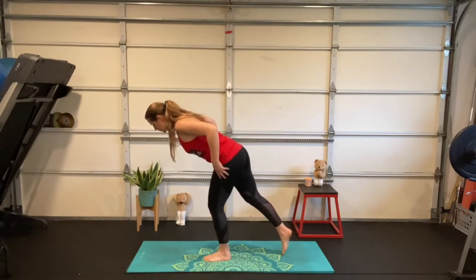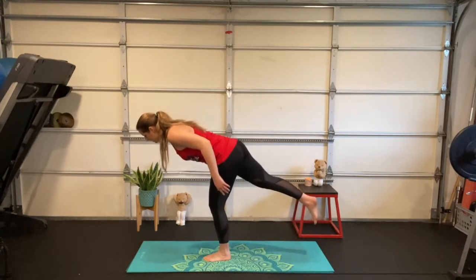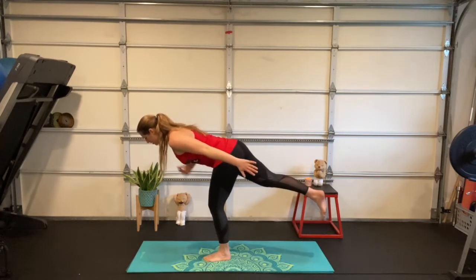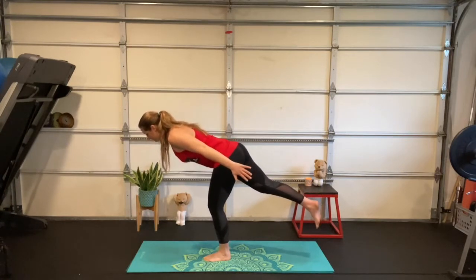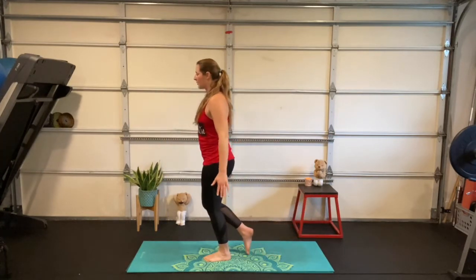Your right toes are getting lighter as they slide back — maybe you stay right here with toes still on the floor, that's a great option. Or maybe you slowly lift that right leg up. Reach long through those fingertips like you've got wings and you're flying. Think of keeping your chest parallel to the floor — we're not diving, just flying nice and easy. One more deep breath, then slowly let toes touch the floor and slide forward.